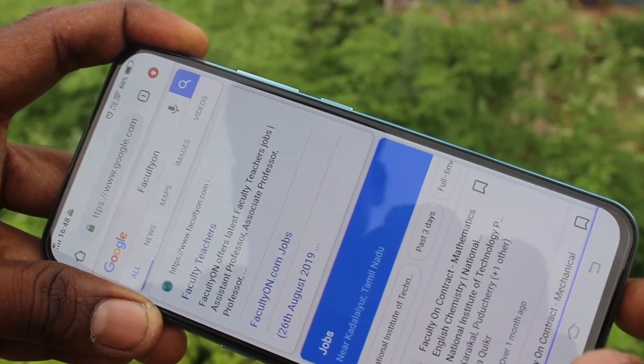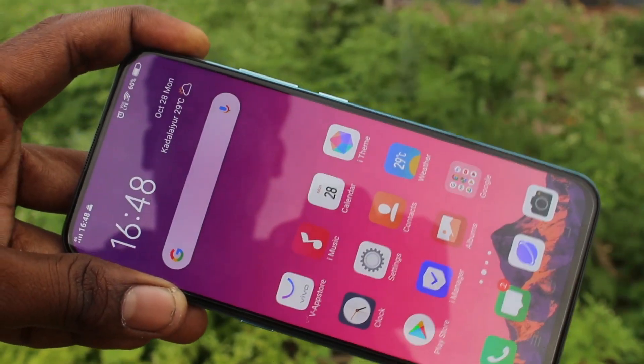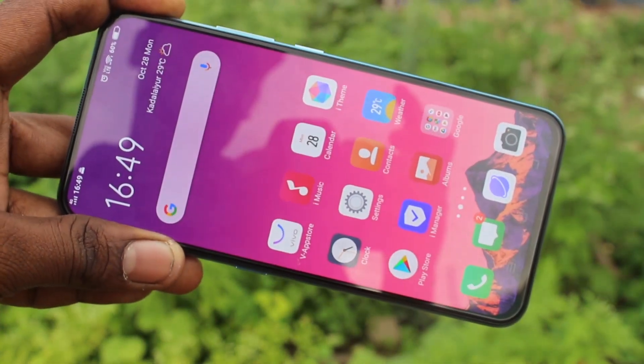So in this way, you can easily use split screen on your phone. That's all friends, thanks for watching. Subscribe for more videos — until then, take care, bye.